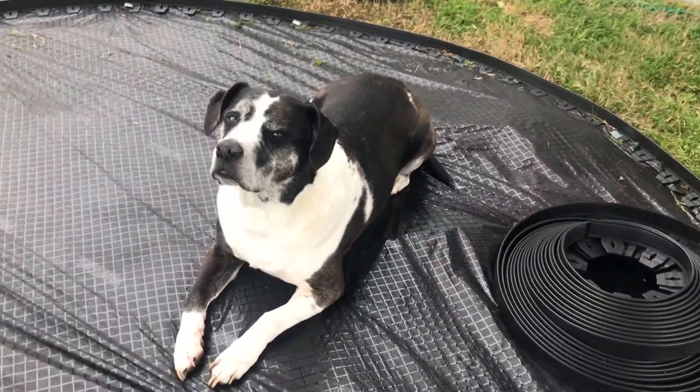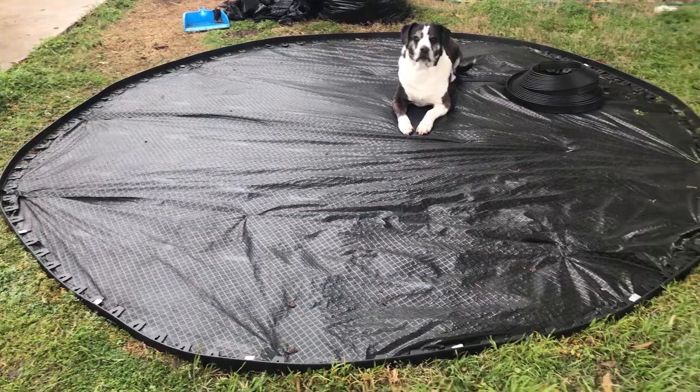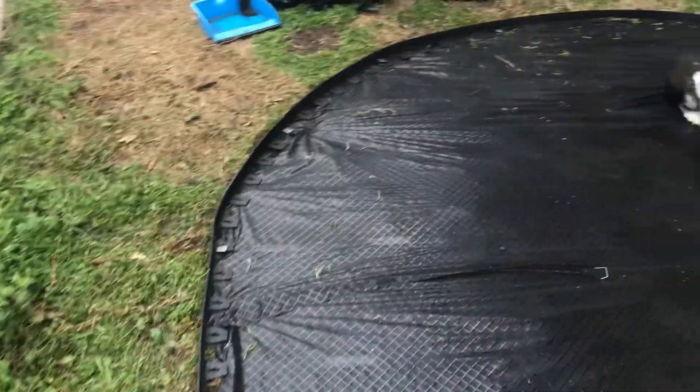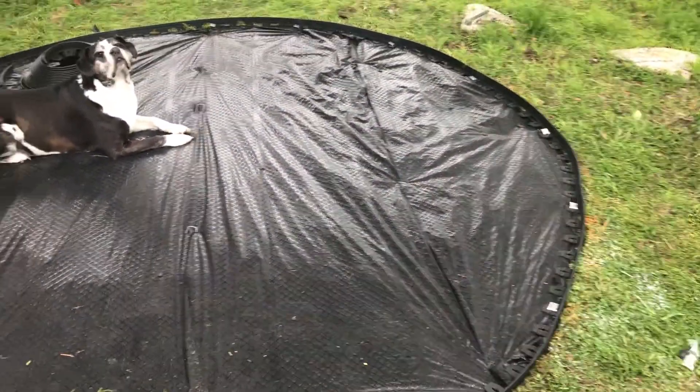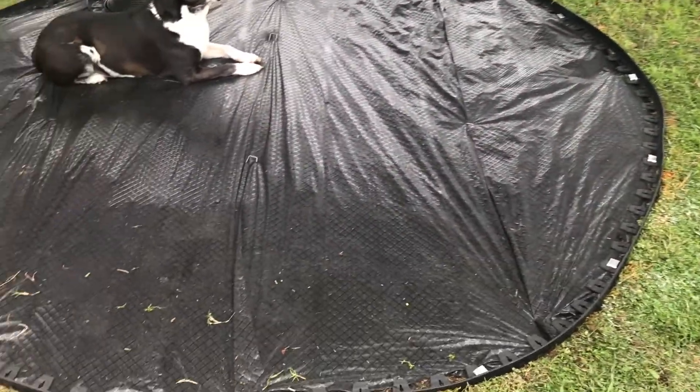This is his spot — there are many like it, but this one is his. It's definitely not a perfect circle, but for our first time doing this, this is pretty good. And with the gravel and the stock tank, you're not really going to see the edges that much, especially once the grass grows in a little bit more.